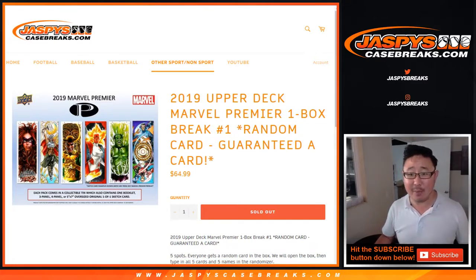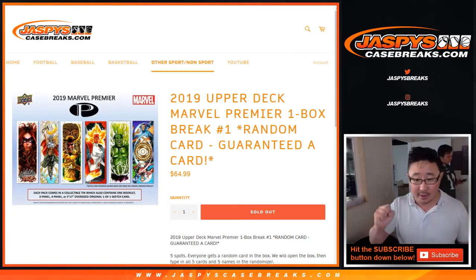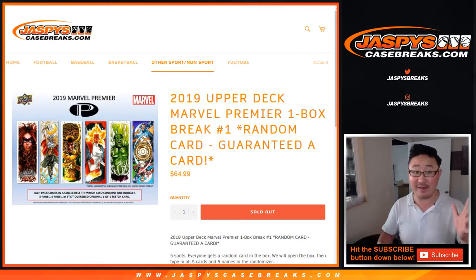We've got 2019 Upper Deck Marvel Premiere, one box, random card break number one. There's only five cards per box — it's a pretty high-end set. We only sold five spots.